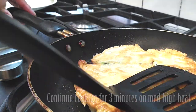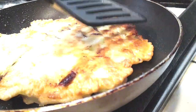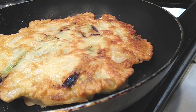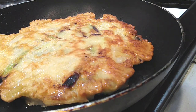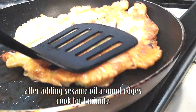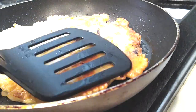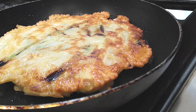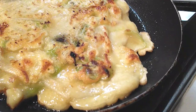Let this cook for an additional three minutes. Press on it to make sure the inside is fully cooked through — if you press and see pancake mix coming out, cook it a little bit longer. To add a bit more flavor, I like to add sesame oil right around the edge of the pancake and move it around so you get that nutty sesame flavor. Cook for another minute, then flip it to make sure both sides are cooked. Once done, put it on a cutting board, chop it into bite-sized pieces, and serve it with your sauce.